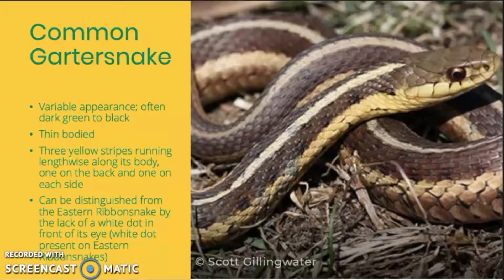First up we have the common garter snake. This is a thin-bodied snake that can vary quite a lot in its appearance depending on the individual. But often they have a dark green to black colored body with three light colored stripes running lengthwise along the body — one on the back and one on each side.